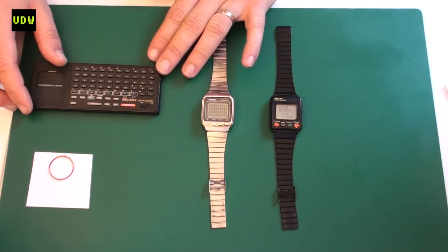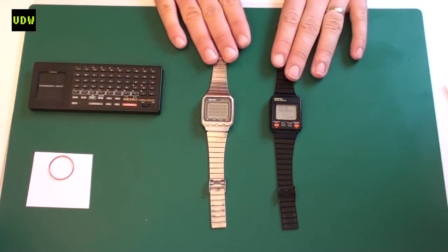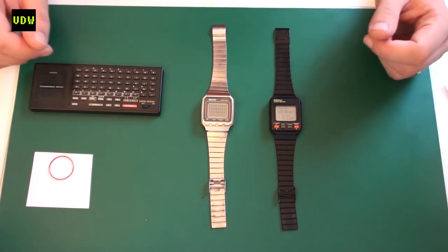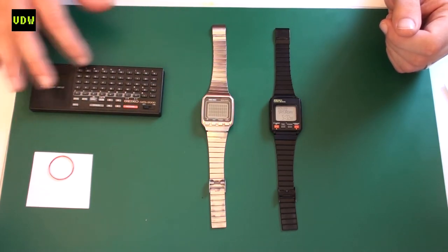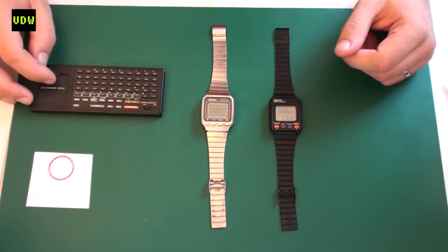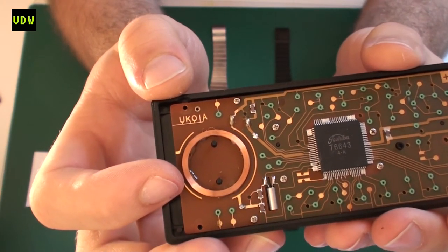You do need a keyboard to interact with the watch for the memo functions and some computer functions. Many watches are sold on eBay and other sources without the keyboard, but there is a way around that. As I showed in a previous video — I'll link it below — there is a smartphone app you can use instead of the keyboard. The speaker in the phone acts as the transmission coil in the keyboard.